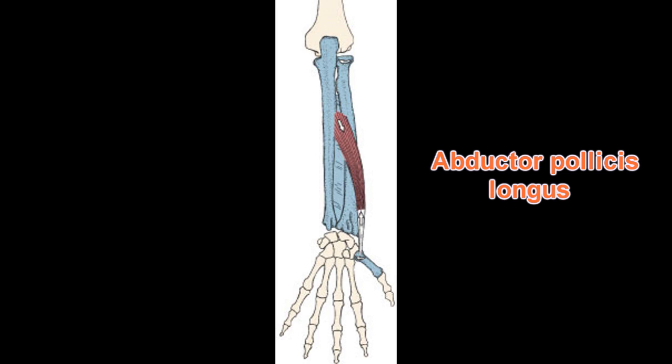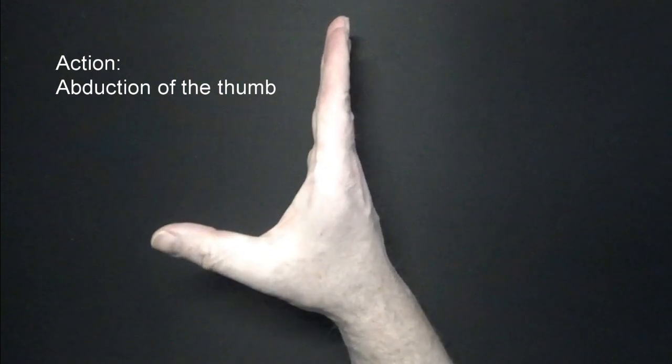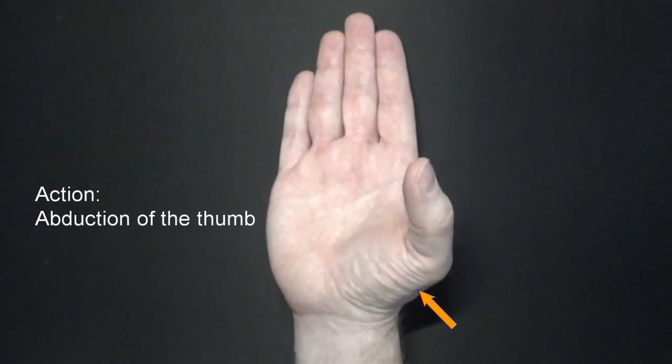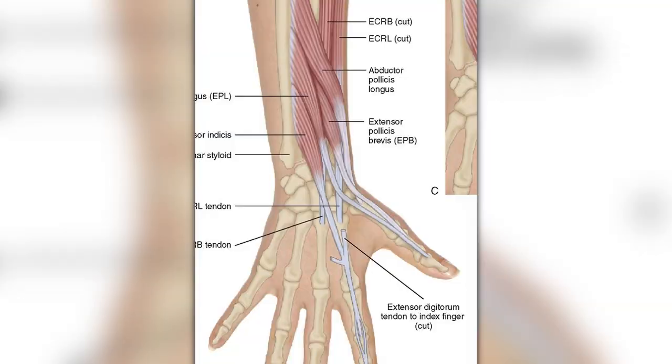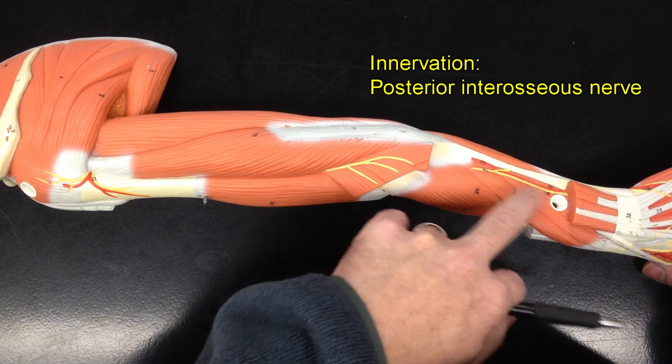This is one case where the muscle is named longus, but its tendon does not go all the way down to the distal phalanx. Usually when you see 'longus' in the name of a muscle, it goes to the distal phalanx. When it contracts, it performs its name — it abducts the thumb, pulling that first metacarpal away from the palm.